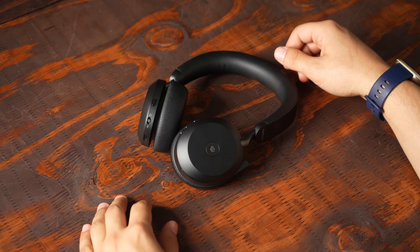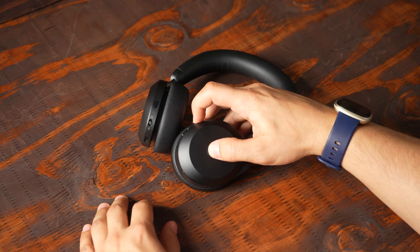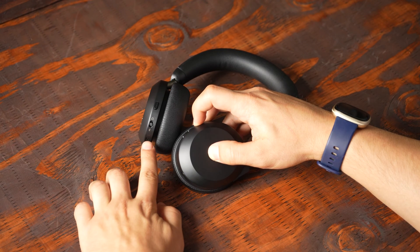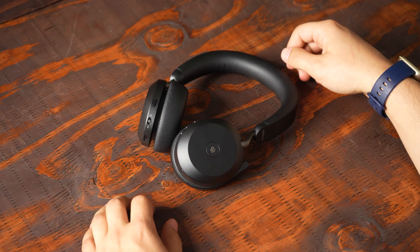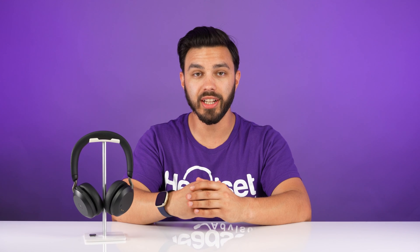Another reset you can try is to start by turning the headset on. Go ahead and press and hold the answer/end button at the same time you hold the volume up button. In about three to five seconds, you'll see a pink light start to flash on the headset. When that happens, release your fingers. Keep in mind when you go through that reset process, you're going to need to re-pair the headset to the USB adapter.